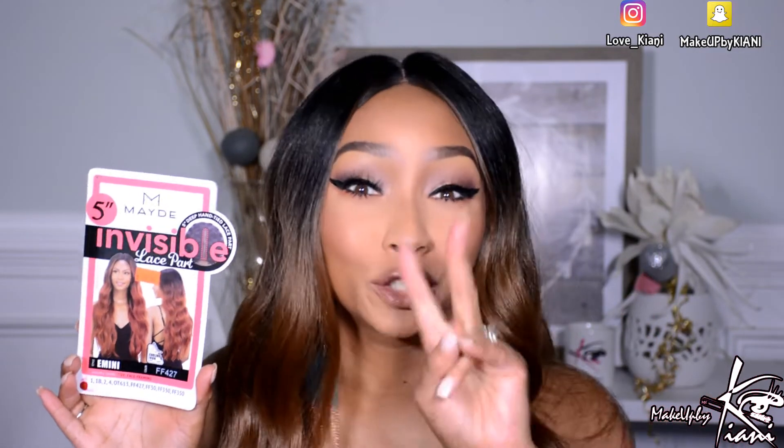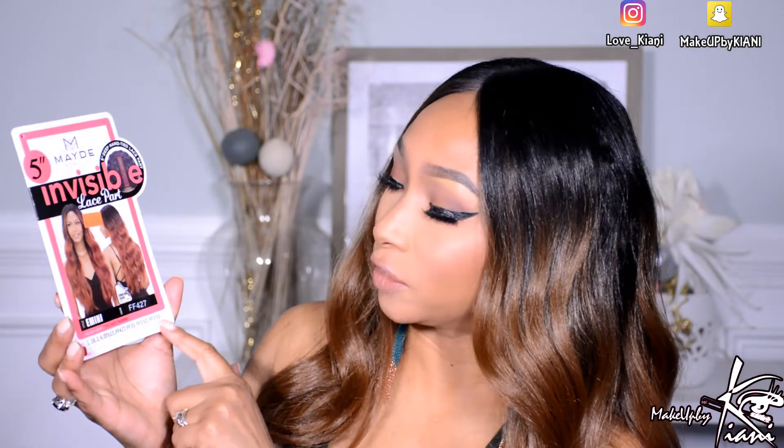This is a 5-inch invisible lace part unit. Her name and the style that you will ask for is Emmy. The one you're seeing right now is the FF430. You're thinking, why am I holding the stock card to an FF427? Because your girl has this unit in two different colors. You're going to see seven different styles in this unit, and if I flip the stock card over, you will see she comes in these beautiful combo shades.